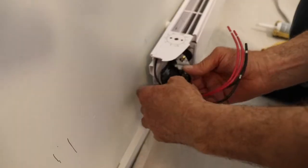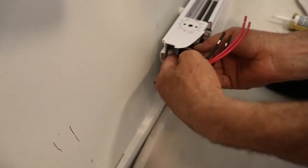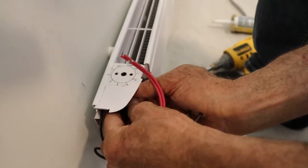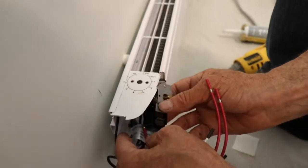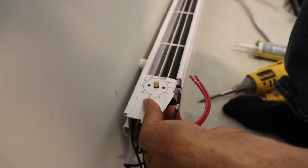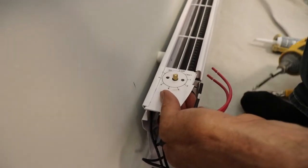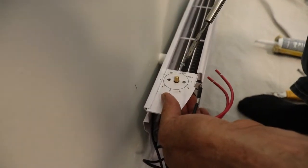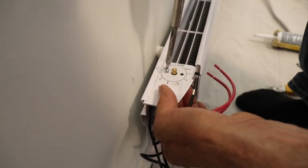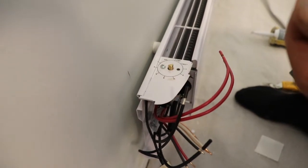I'm just gonna fit it right in there. There you see — align the little screws, gonna make sure it is more or less on the center of the round hole, that way I can turn it around. So, one screw, two little screws.